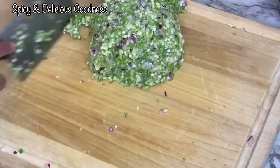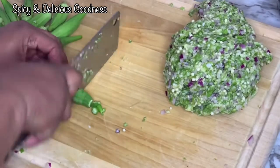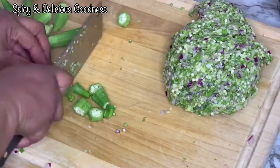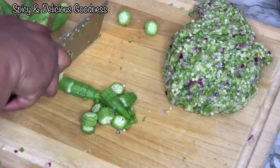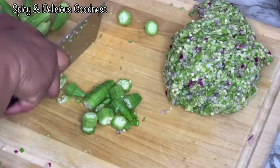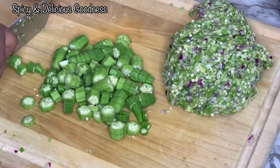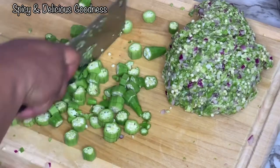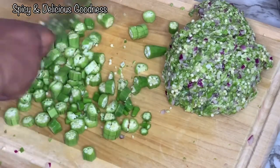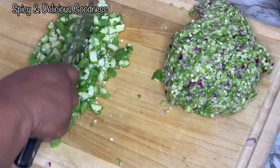I like to cut my okra in two different sizes: small bits, which make the soup more viscous, and chunkier pieces so you can bite into something visible. The smaller pieces create the viscosity, while the chunkier ones are just for decoration.